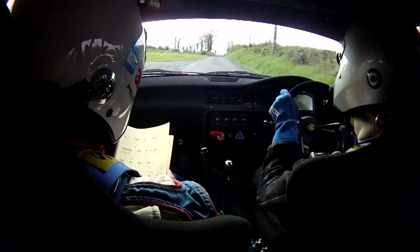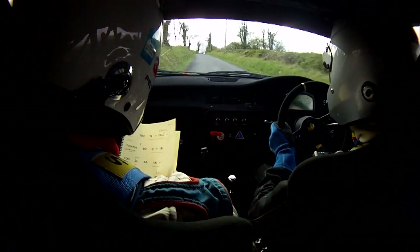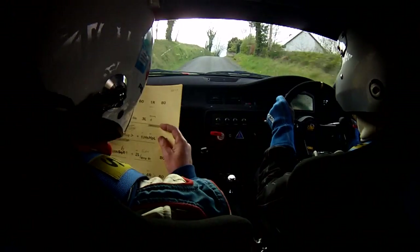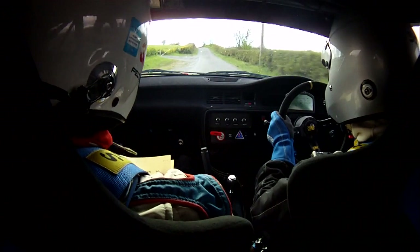Three left — OK, easy. Caution, one right, fast bump. One left, not flat, easy. One left, long over braking, 60. One right, easy.